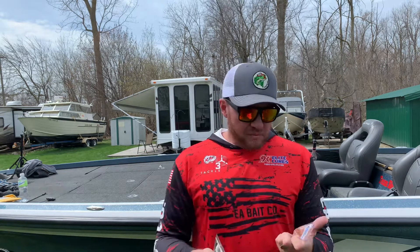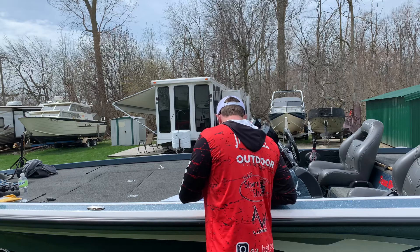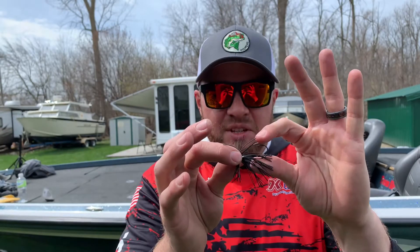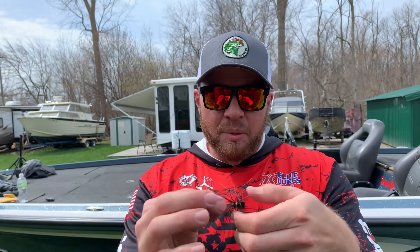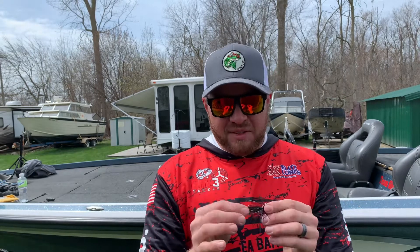I haven't done a ton of drop shotting — it's something I'm still getting really used to — but I want to buy these Triple Threat jigs because the barb on the hook is pretty tough. I'll show you guys the hook real quick. It's a pretty stout hook — you can see just how big that hook is for such a small jig. It's got a single wire brush guard and a keeper on the back, and they are wire tied. I'm going to use this as a weight for my drop shot this summer for catching smallmouth on Lake St. Clair and maybe even Saginaw Bay.